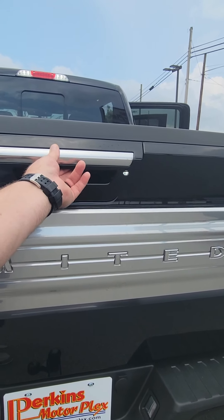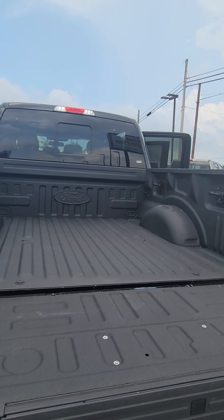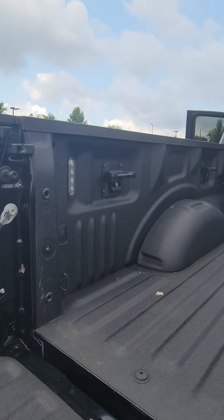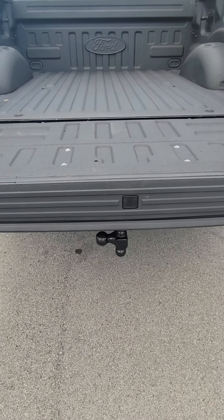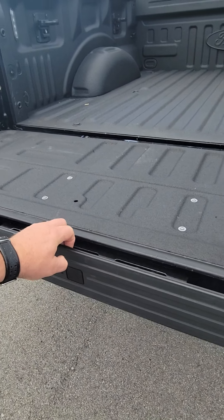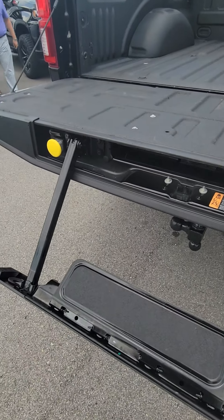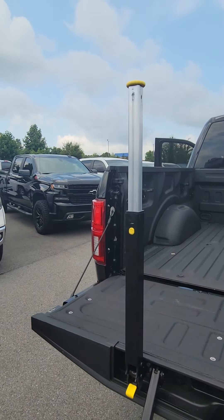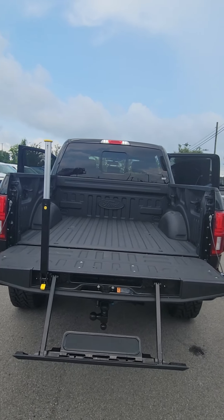This should be just a push button release on the tailgate. Spray-in bed liner, tie down hooks, as well as the step off the back. You're probably familiar with these — the bar to help you get up in the bed of the truck.